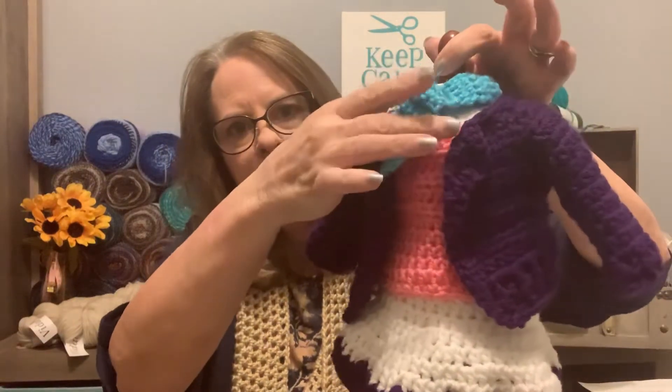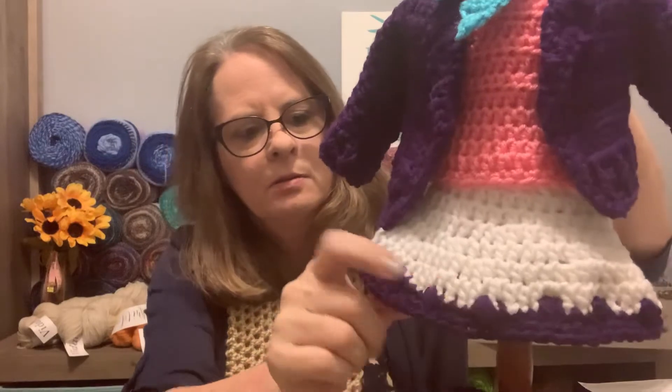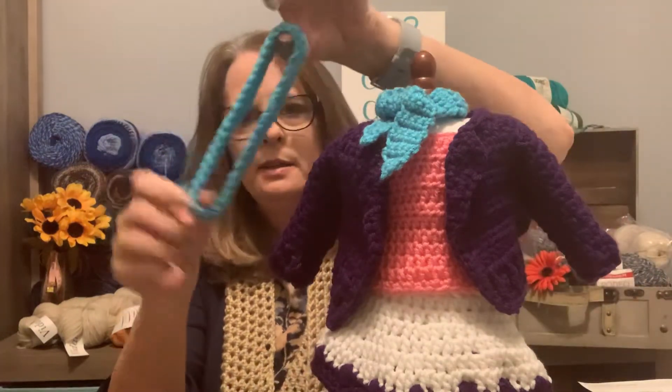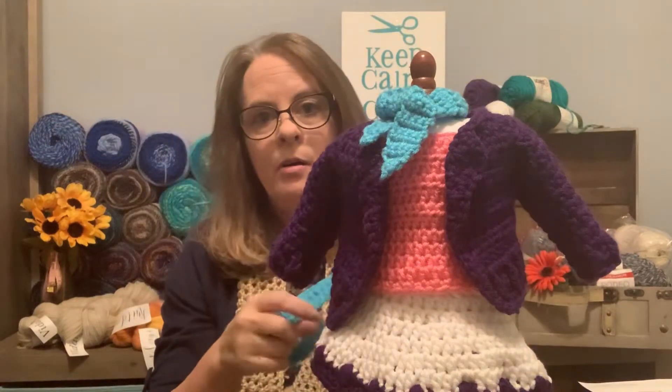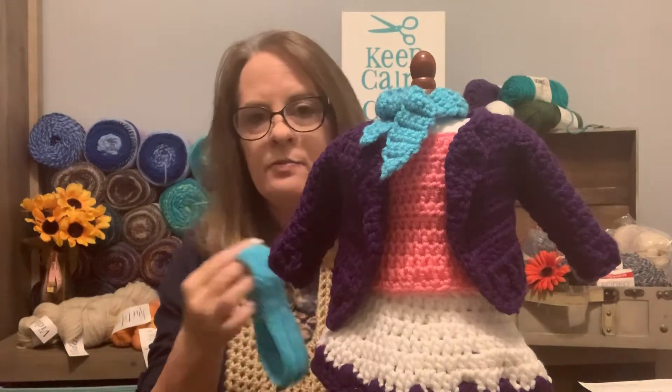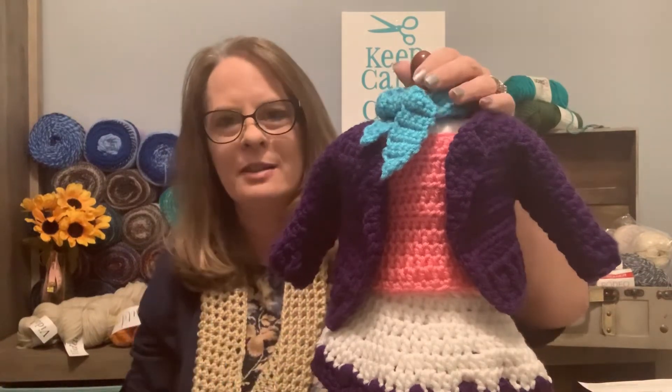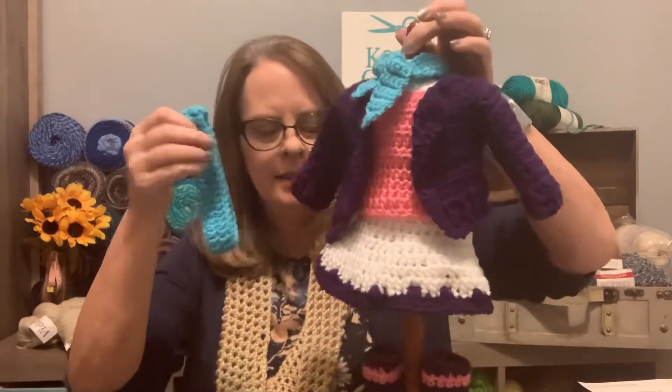Here's the giveaway item I crocheted — a little purple jacket, little pink t-shirt, a little neck scarf, a little skirt that slips on the doll, and shoes with little built-in socks. It also comes with a little headband. I'm using a doll dress form instead of an actual doll because of all the new platform changes. The giveaway link is at the top left-hand side of my website at adoringdollclothes.com.